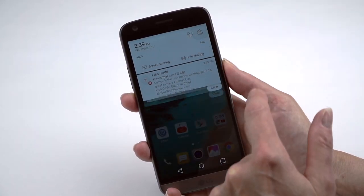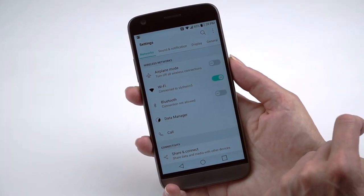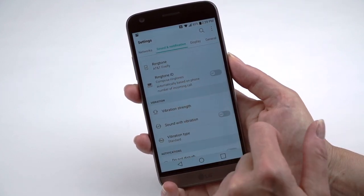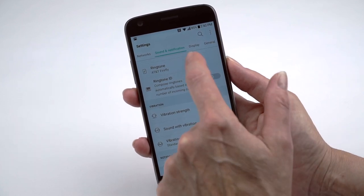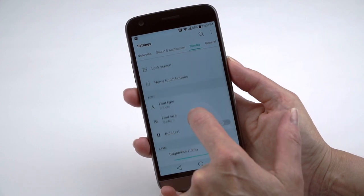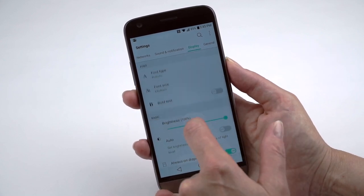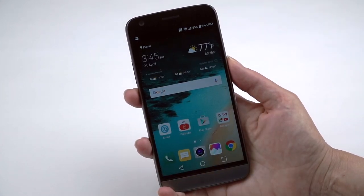The settings are handled fairly nicely — list view or the usual four-screen layout LG has been doing for a while. There are some quirky features like Ringtone ID, which composes ringtones automatically based on the caller's phone number — I'd probably never recognize who was calling if I used that. You can rearrange home touch buttons, control brightness, and toggle the always-on display.